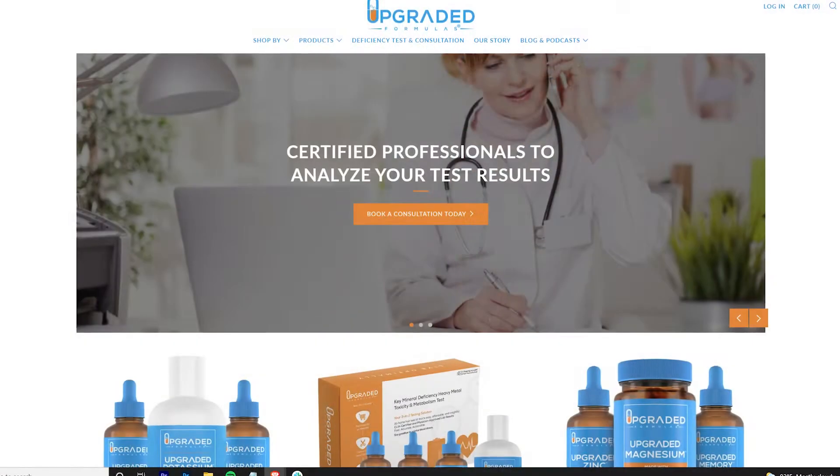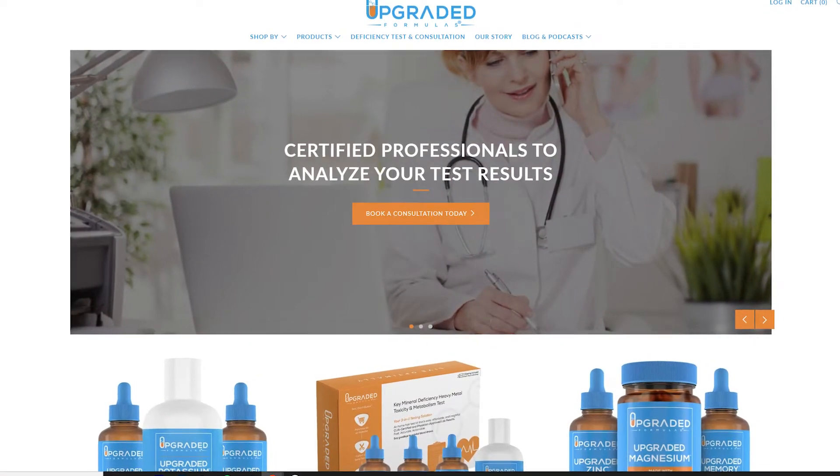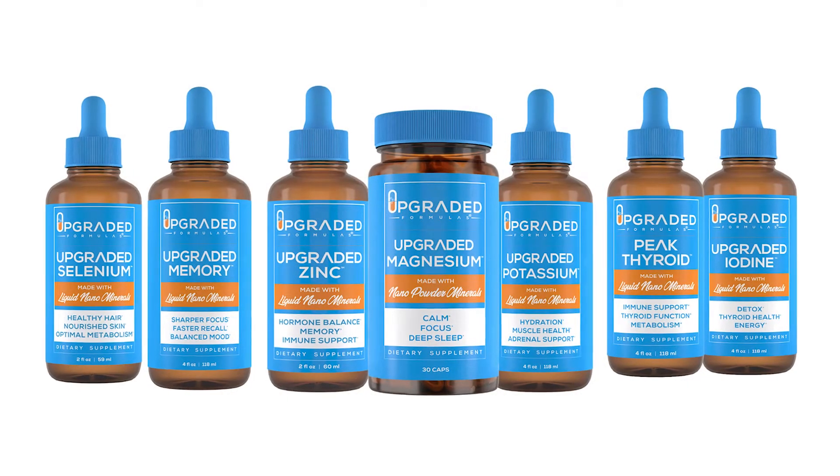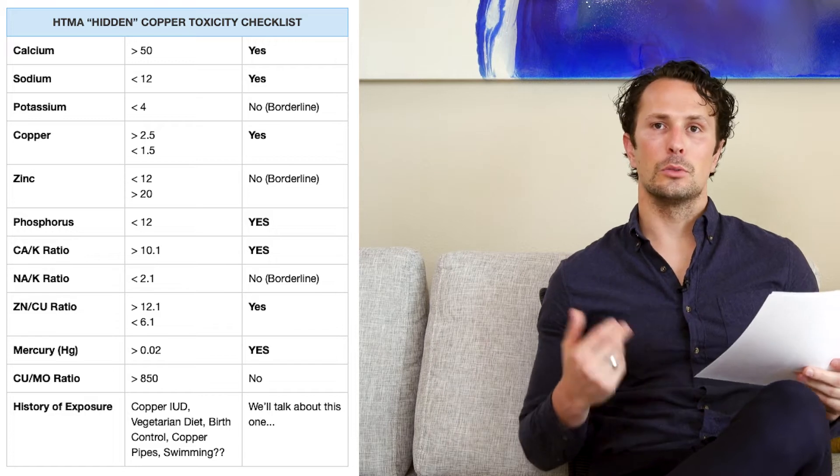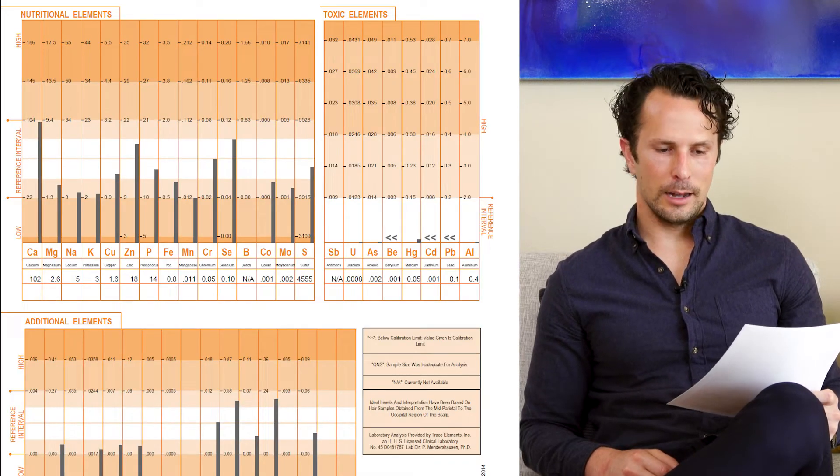Hi and welcome to the certification for hair tissue mineral analysis. I'm Barton Scott, founder of Upgraded Formulas. If you're watching this, maybe you've already heard a podcast or tried our products. This certification is for people interested in understanding hair analysis, which is in my opinion the best tool for diagnostic baseline understanding and in-depth biohacking.